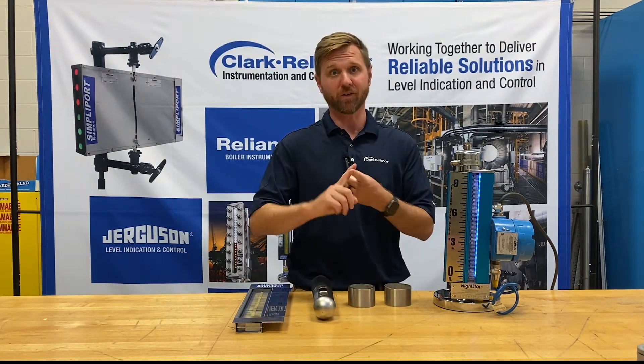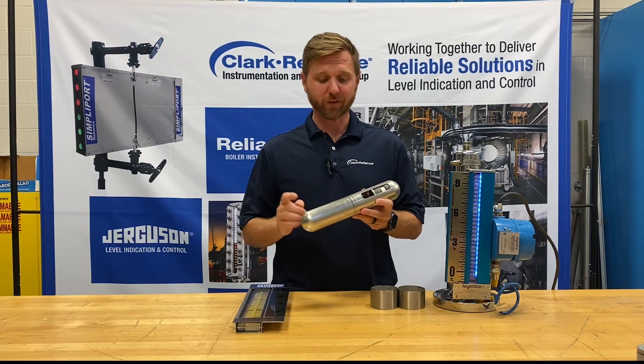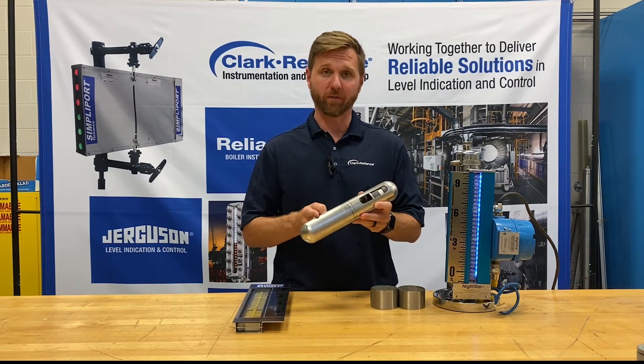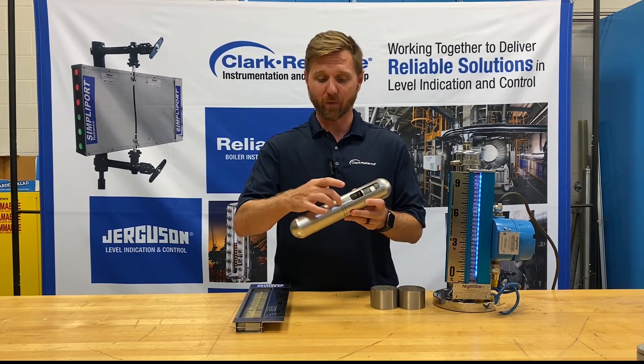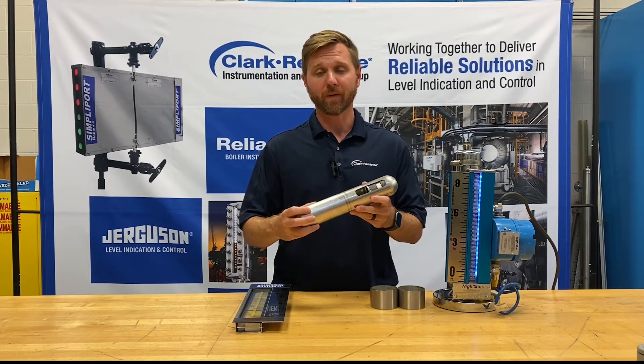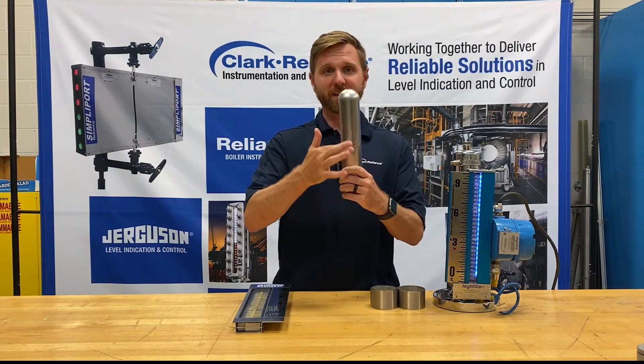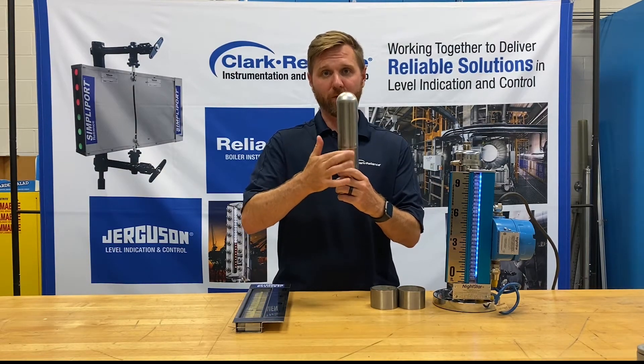We sell chambers in 2 inch, 2½ inch, and 1½ inch for low pressure applications. The Jurgason float is constructed from two deep drawn float halves. They are sealed together with an autogenous weld. An autogenous weld basically means that there's no lip. The reason that's important is when the float is floating up and down in the chamber, it's much less likely to get hung up by having no lip there from the weld.